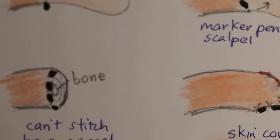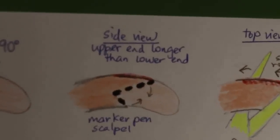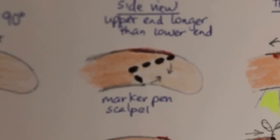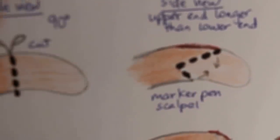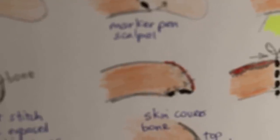The other way is to use a marker pen and draw a V-shape. From the side you can see the V — the upper part is longer and the lower part is about twice shorter — so that when you use the scalpel and cut, the top part which is longer will close down to the ventral part.